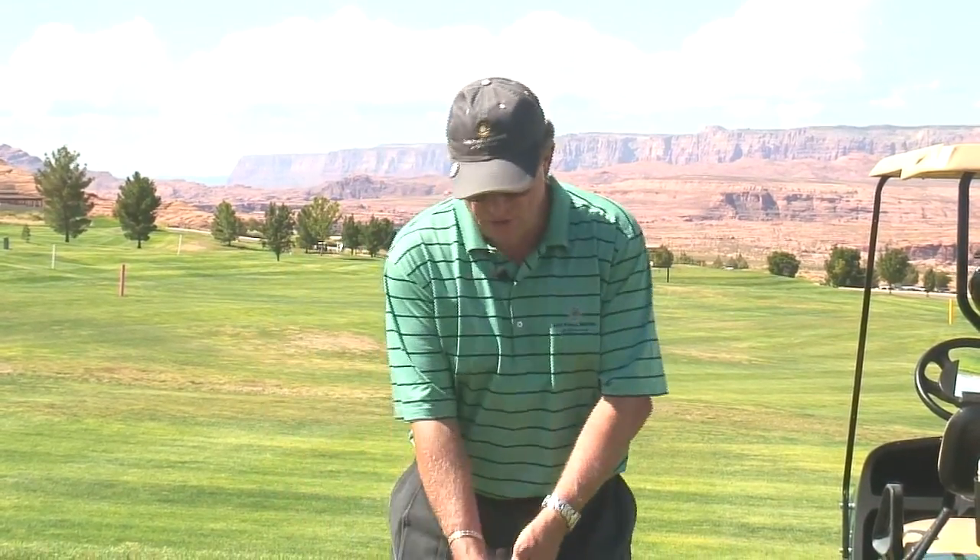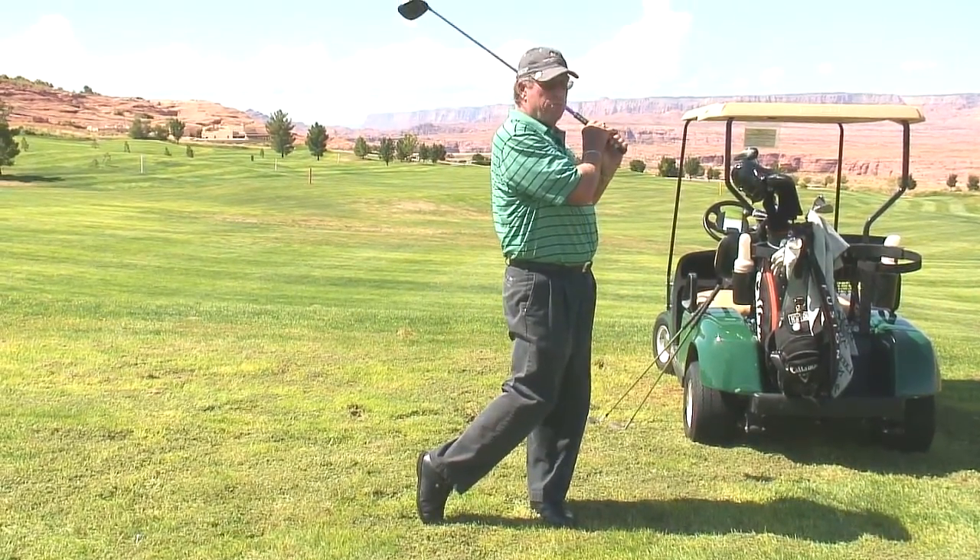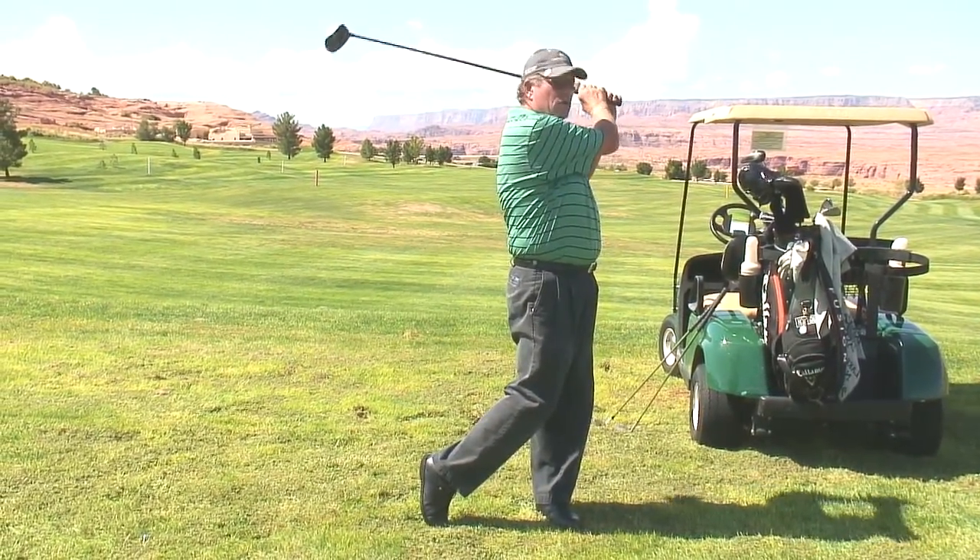Let's talk about how to turn your hips on the backswing and on the forward swing. It's pretty simple: the hands and the club start back, swing the club at the target, and you let your body follow your arms.